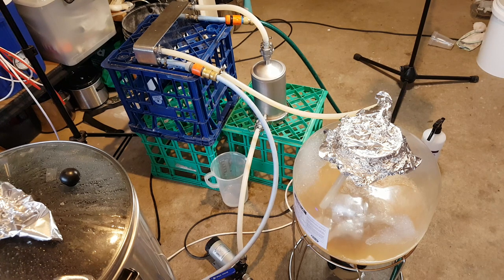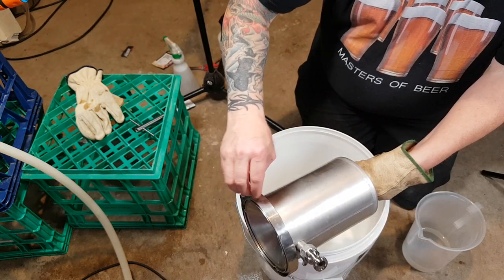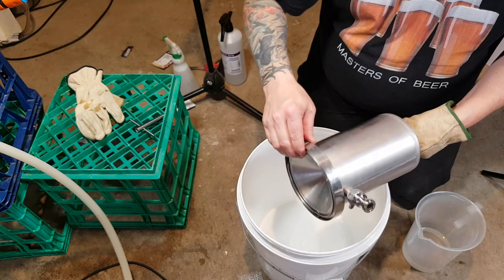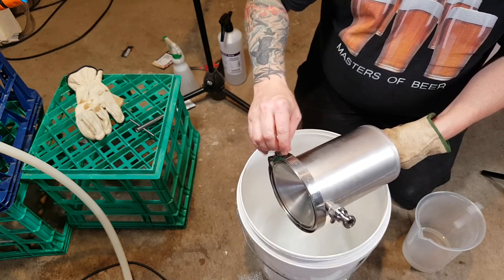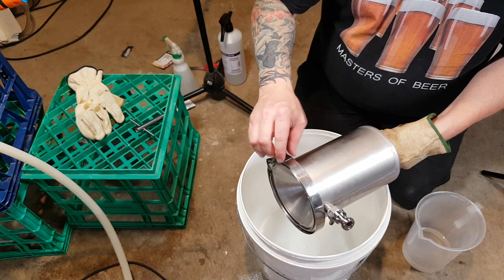Just chill your wort as normal. When you're finished, be aware there will be hot wort coming out - be careful, everything will be hot unless you wait for it to cool down first. It smells good - time to dump this in the fermenter.